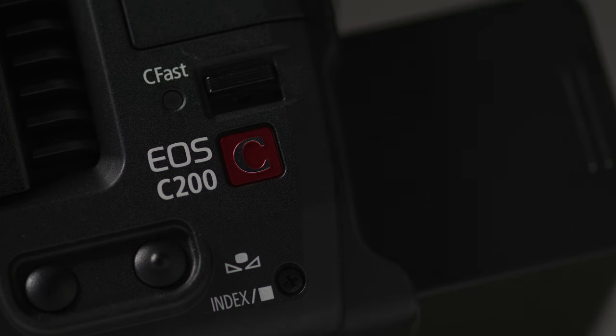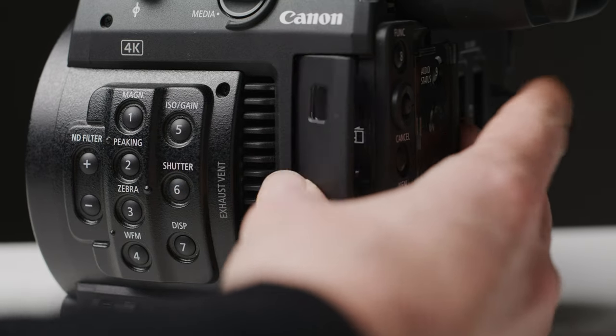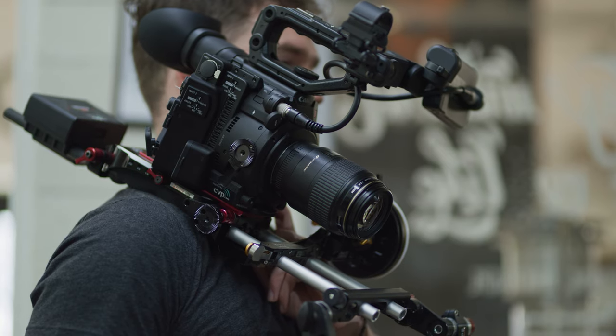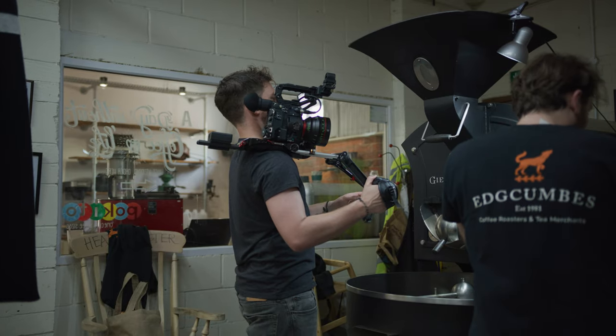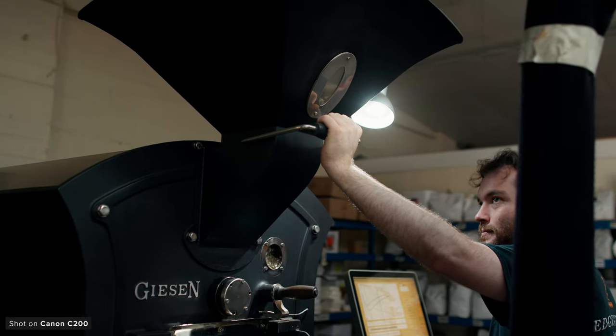The C200 was announced all the way back in 2017 and at the time was one of the very few options at its price point to shoot raw internally. This made it incredibly popular for people wanting to experience shooting raw and all the benefits that come with that — us included. We picked up our C200 just over four years ago and have shot pretty much all of my piece-to-camera videos on it, as well as a bunch of other projects.